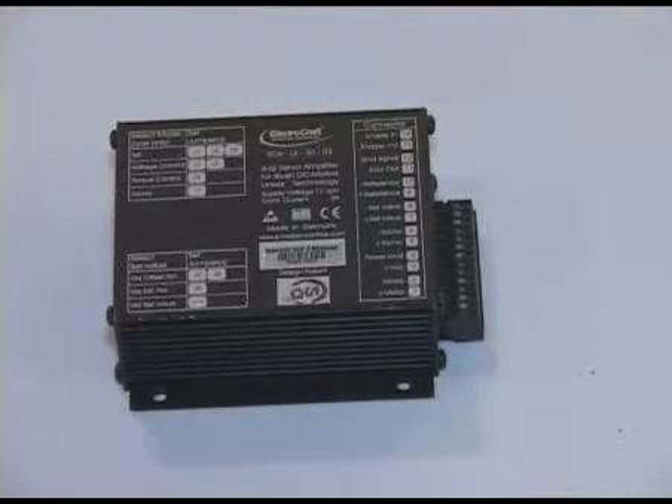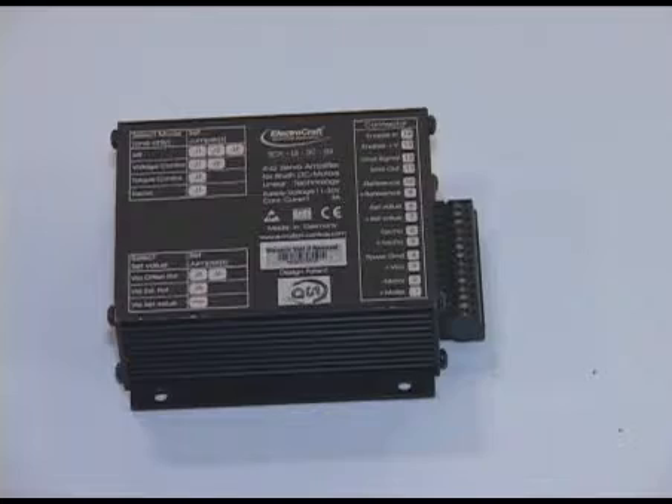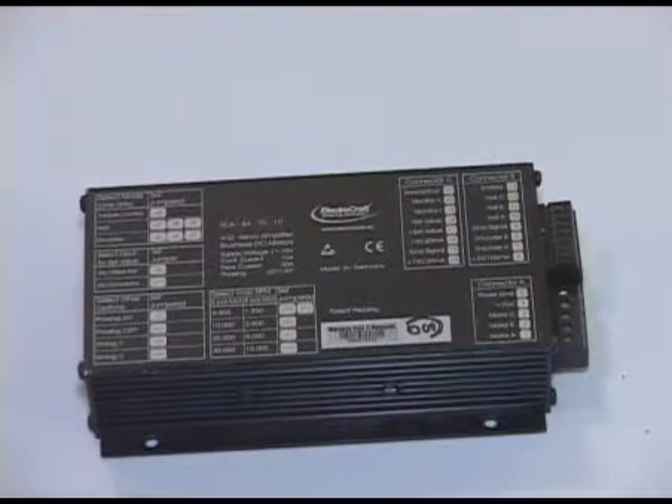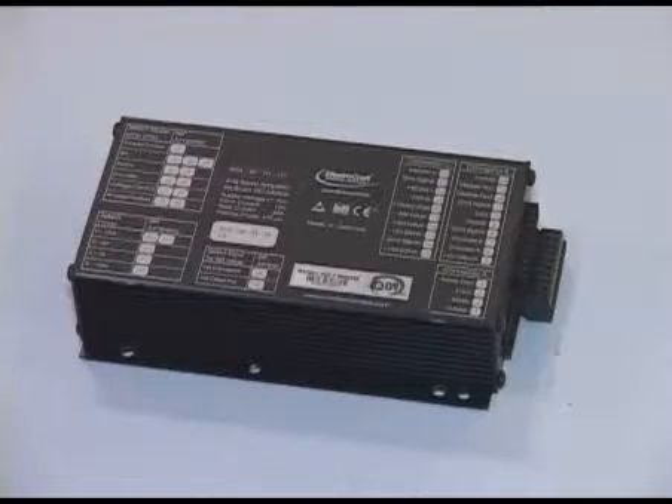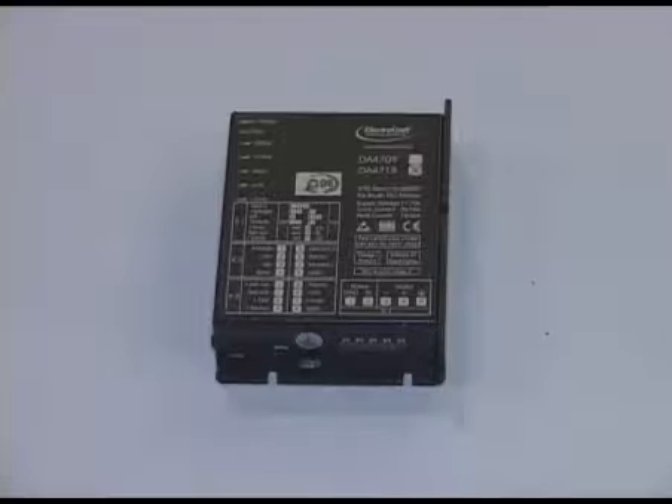These are a series of drives for brush type DC motors and for brushless motors — both two quadrant and four quadrant drives — that are manufactured and designed by our company in Stuttgart, Germany.